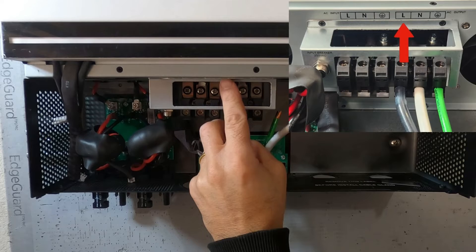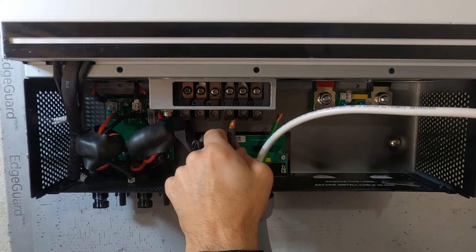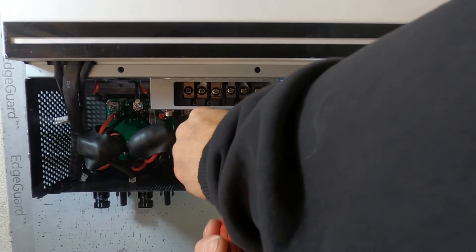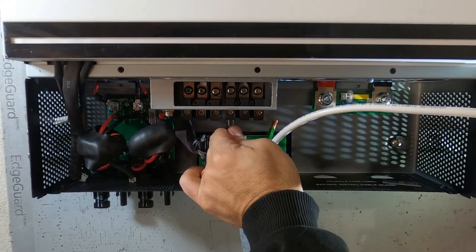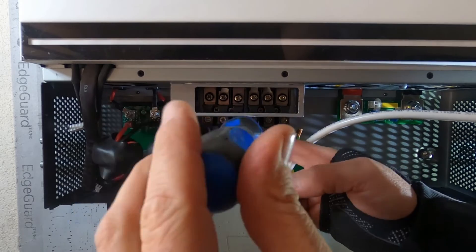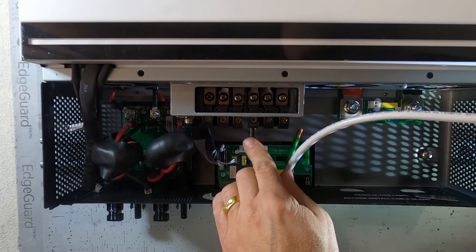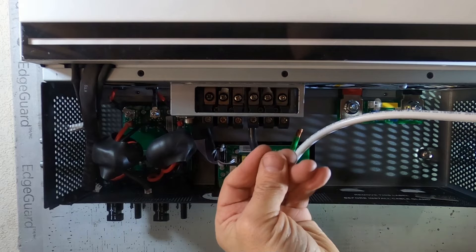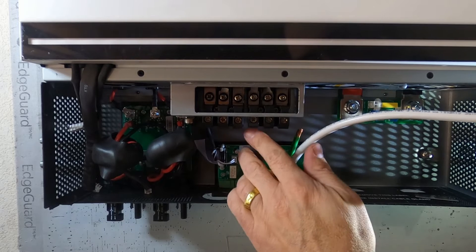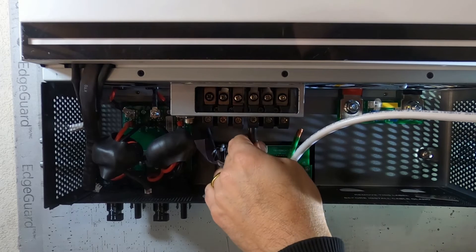We're going to connect our black to our line or L — that's going to be the one on the left. Once it's in the conduit — wow, it goes in. Next we can lightly tighten these down. That is in there so tight by itself you almost don't need to tighten them down, but of course you want to. Copper is soft, so it's going to squish over time. Make sure when you tighten them up today, come back the next day and tighten again, and maybe a week later tighten again to make sure you get a nice solid connection.